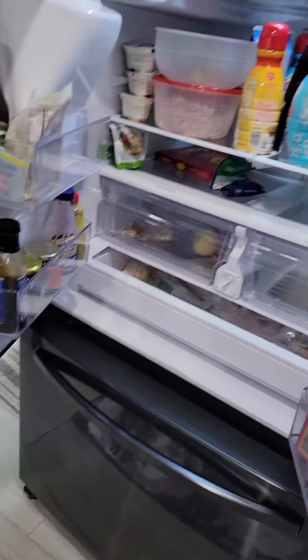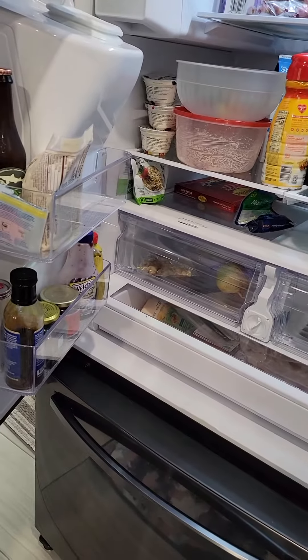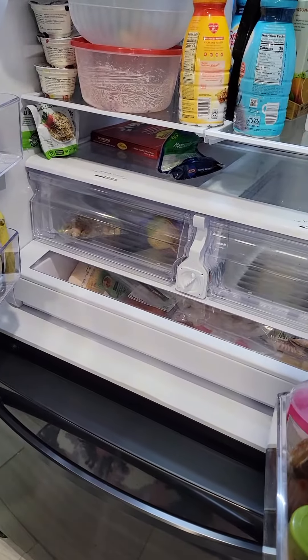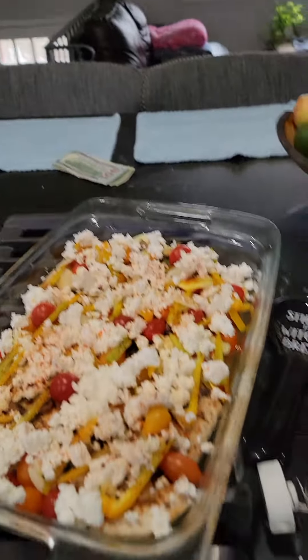I guess I should close the refrigerator while I make my videos that are over a minute — it's been open one minute and 37 seconds. So I'm about to put it in the refrigerator to sit and wait.